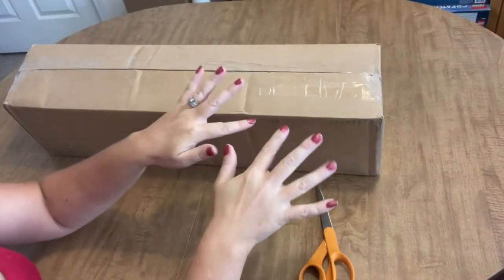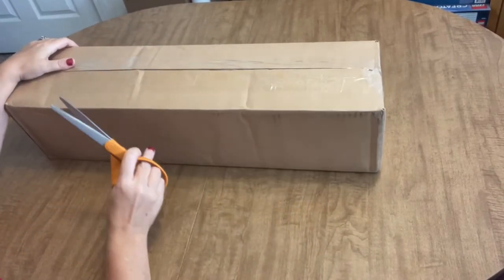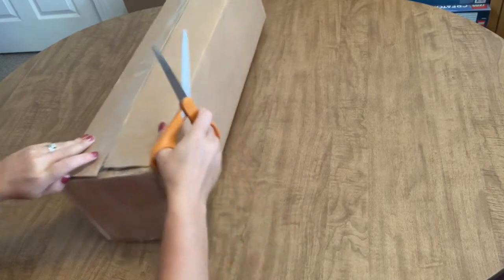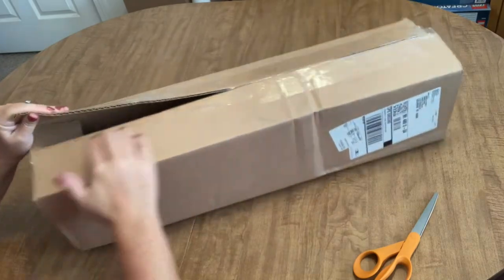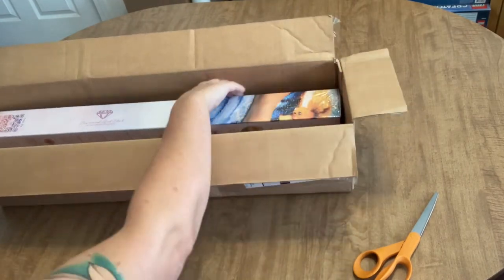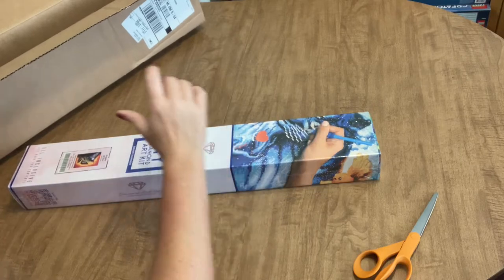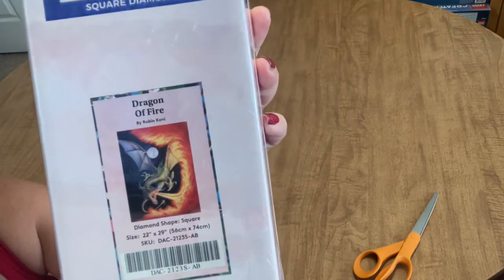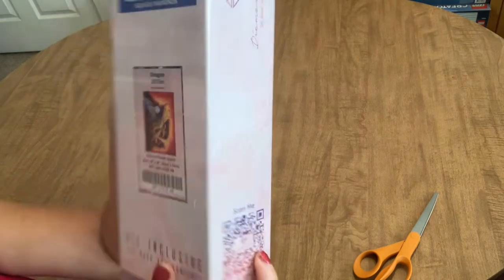Hi everyone, it's Angie the Craft NATO and I'm back with another unboxing. Today's unboxing comes from Diamond Art Club via Michaels. This was the new release that came out last Saturday — today's the 28th, so that would have been the 21st. I was a little leery about ordering from Michaels instead of Diamond Art Club because I wasn't sure how long they'd take to ship, and I didn't get a notification it had shipped until the day before I got it. From the new releases, I got Dragon of Fire by Robin Coney.